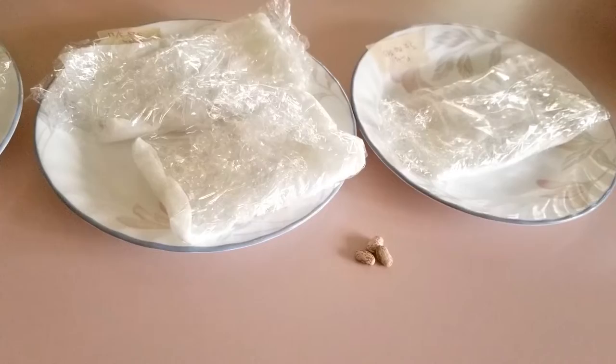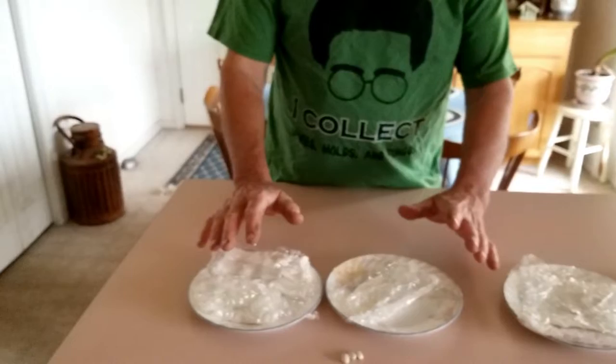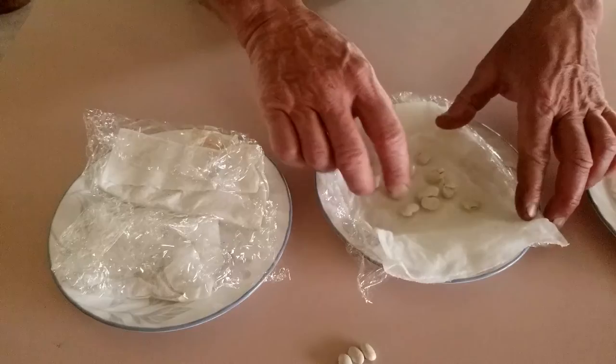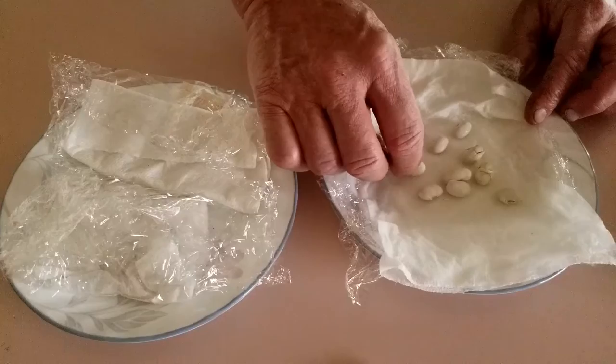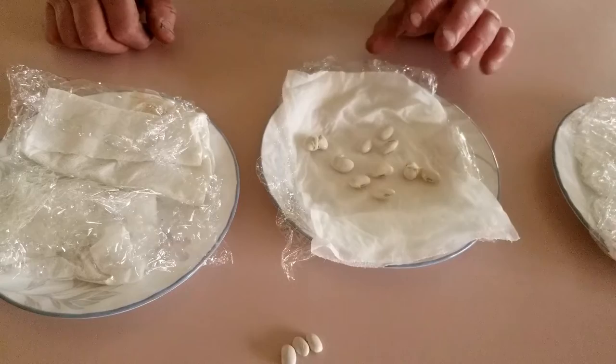We're going to start with the great northern white and look at the control first - what we call no SES. The big reveal: we're going to see how many sprouted or how many were damaged and do a count. Now the best I can tell, this one was damaged - even though it sprouted, it split itself in half, which is probably not going to be a viable plant. I've got two and maybe a start of a third one. So after three days, I got roughly 30 to 40% germination off of that - not really that great.